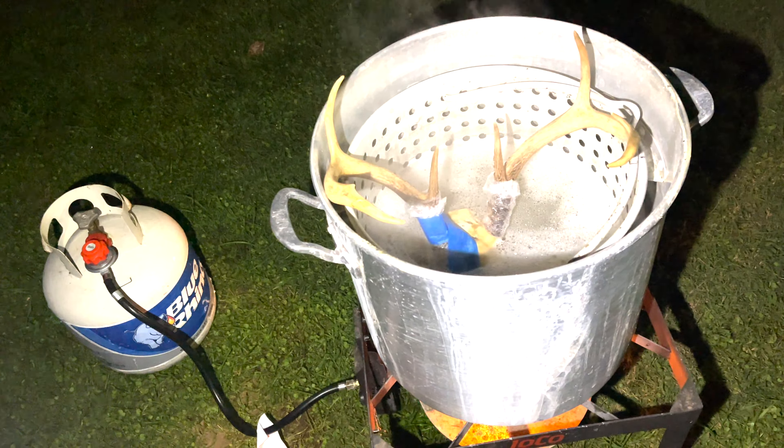It's been about an hour and a half of this skull simmering, so we're going to do an update. It's looking pretty good. I caught it earlier doing a little bit of a boil so I had to turn it down some more. But yeah, she's cleaning up nice — all that stuff out of the nose is starting to come out.